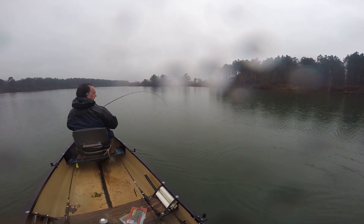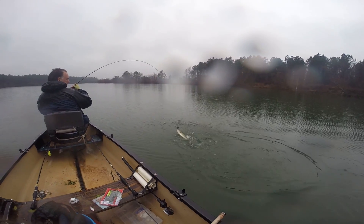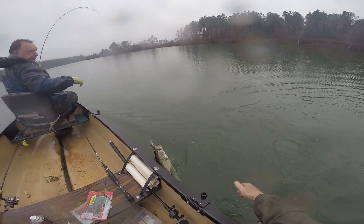That's a better one there, Dave. Oh, you hit it right by the boat, dude. Nice fish. Nice fish. Look at you with your badass crankbait. You got him.